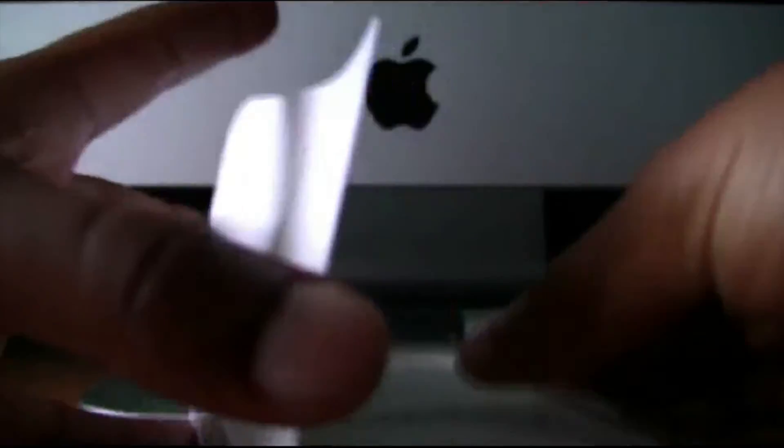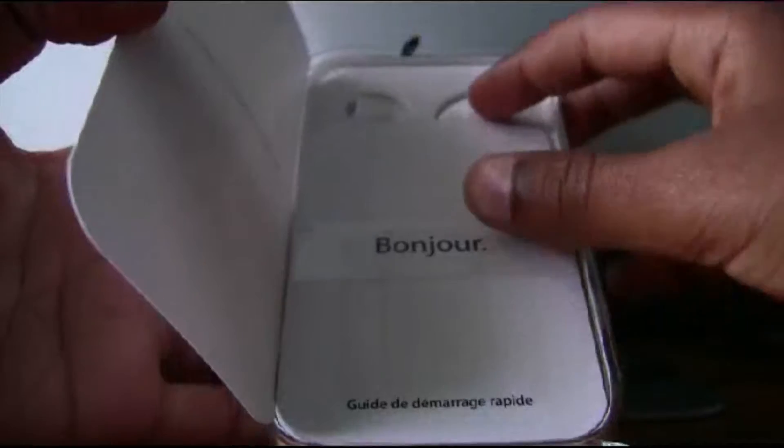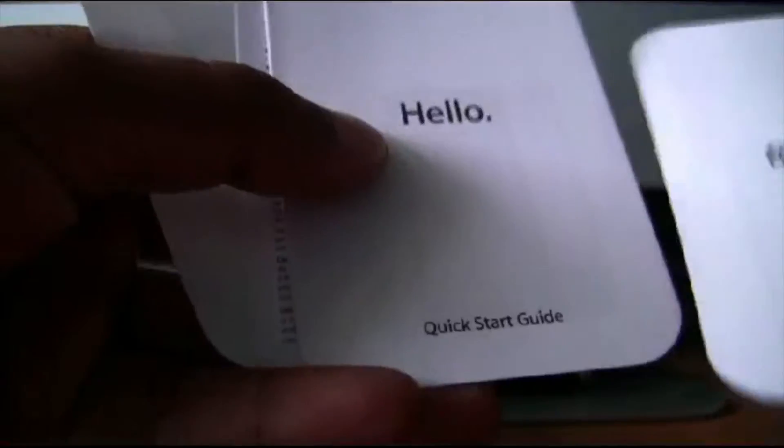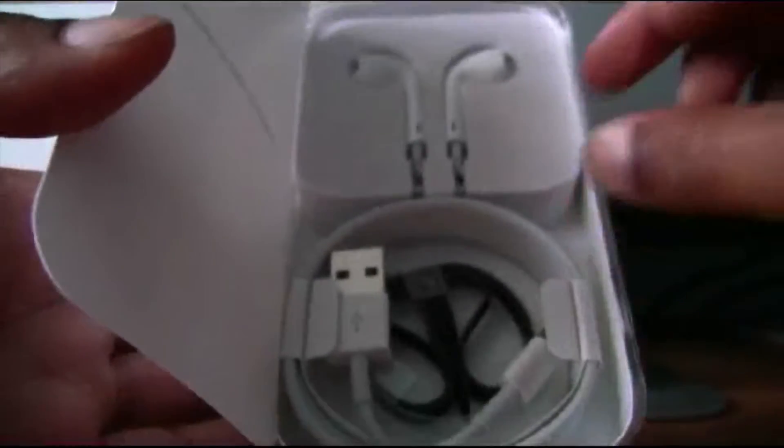Once you open it, you'll have a Bonjour slash Hello guide. This is the French version. If you open this part up, you'll have the Bonjour guide, the Hello guide, the information, and then you have the Apple stickers. So that's the first part.